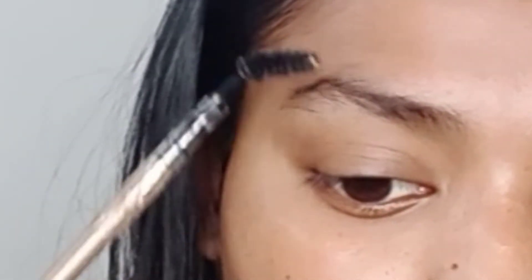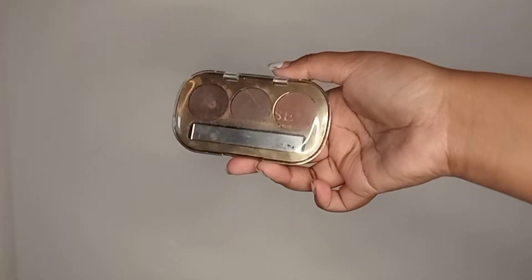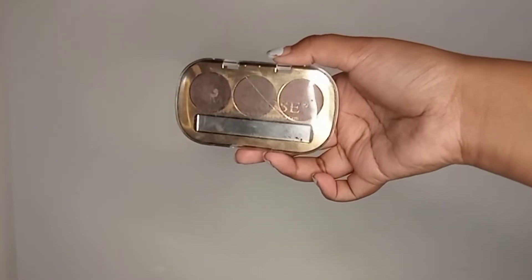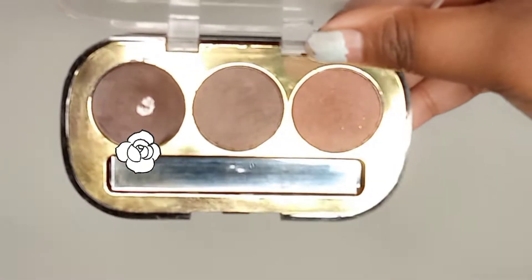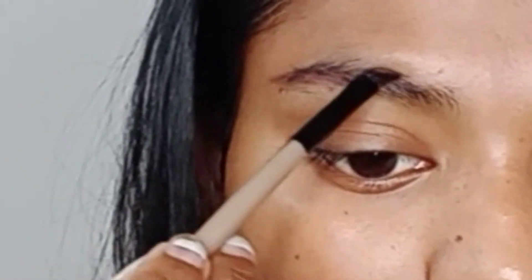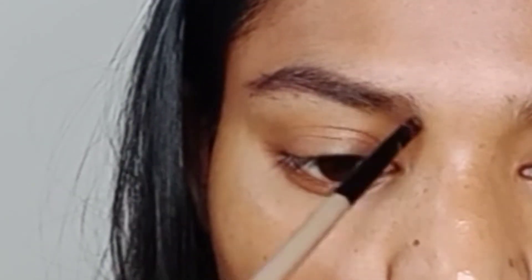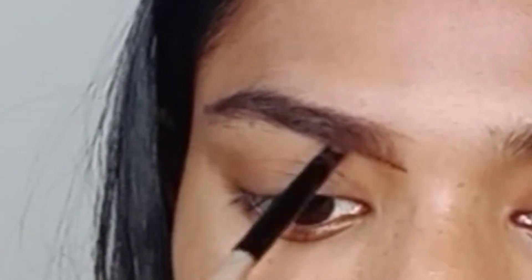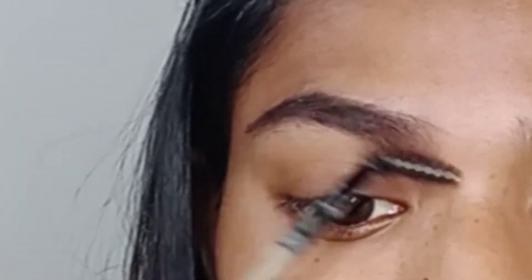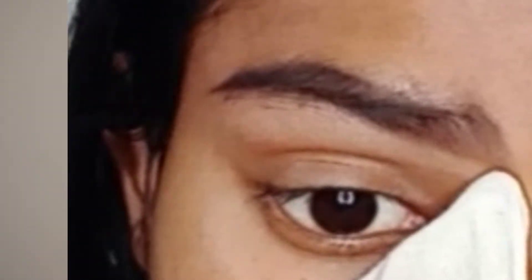Hi everyone, welcome back to my channel. As you can see, I'm just combing my brows right before filling any products in using a Miss Rose eyebrow palette. I'm using the first shade, which is a little bit darker. I'm starting from the edge of the brows, throwing a stroke, lining the brow shape, and filling the product in. Once done, I'm recombing my brows, mixing the product in, and wiping out the excess with a piece of cloth — you can use any wipes as well.